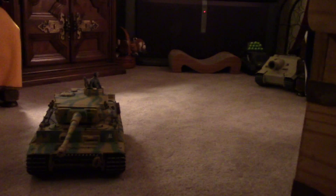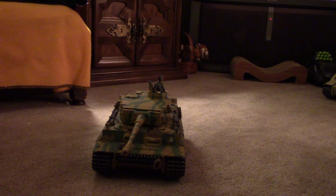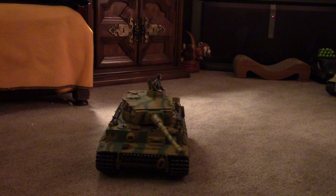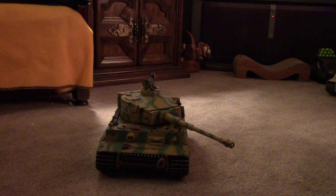The whole point today is that this is the AS, and it is an airsoft tank. It has fully functional barrel recoil.